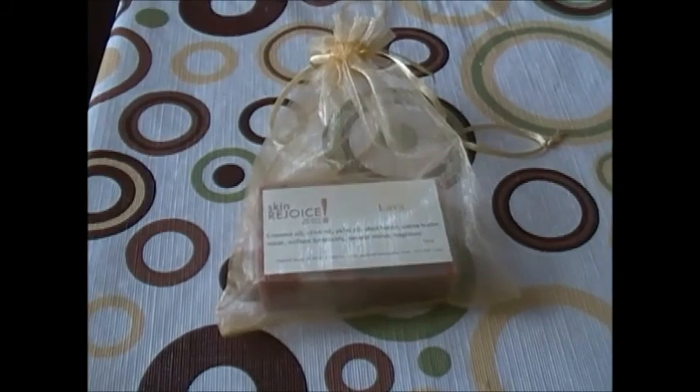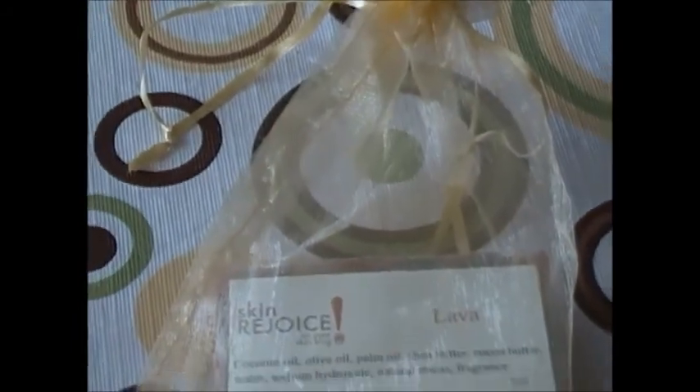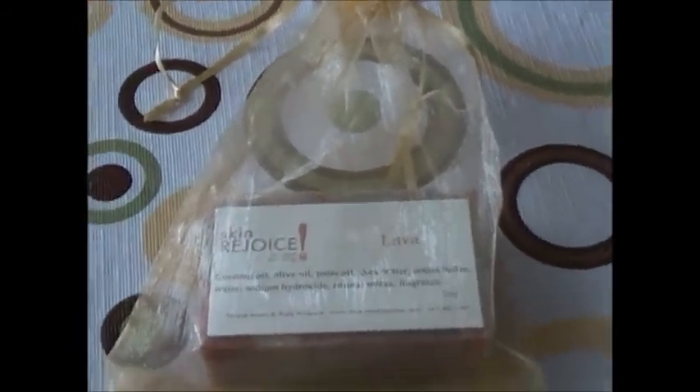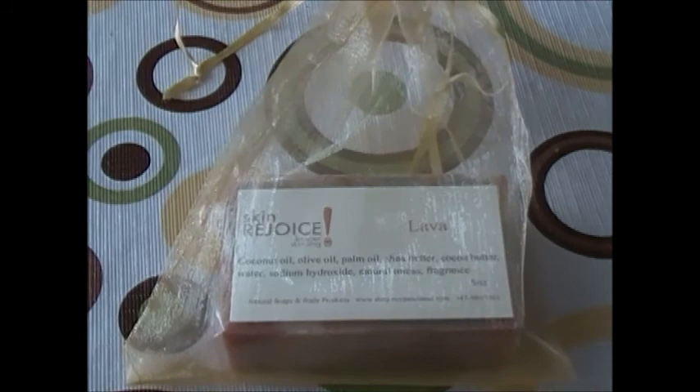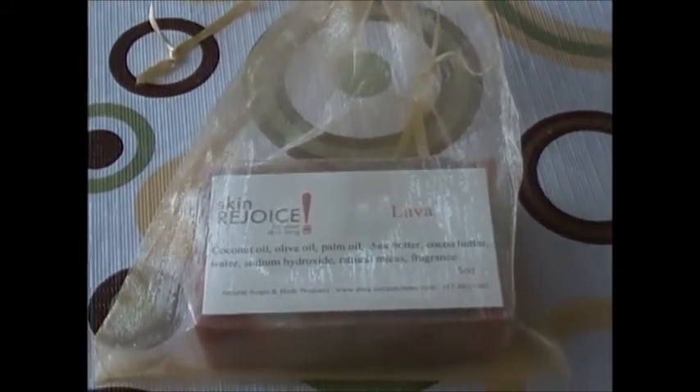As you can see, the packaging — I always have to discuss the packaging because you have the plastic wrap on the inside and the open-ended on each end. We do that because we want it to further cure. We cure our soaps 30 days before we package them, but we package them with the opening so that it can further cure.